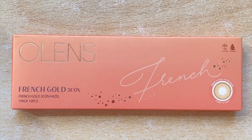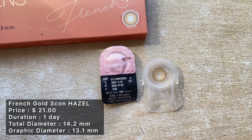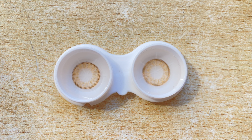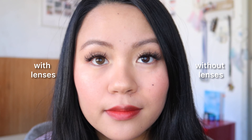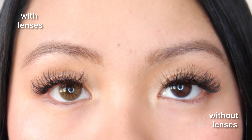The next one is Rosé's pick: the French Gold Tricolor Hazel. These come only in the daily version and are also available in gray and olive. I already tried the gray one from this collection and absolutely loved it, so I was really excited to try the hazel one. In terms of design, it has a water-tint hazel brown inner ring with golden brown tints and a dark chocolate brown outer ring which instantly makes your eyes look more defined. It also has a soft spiky pattern towards the pupil area.